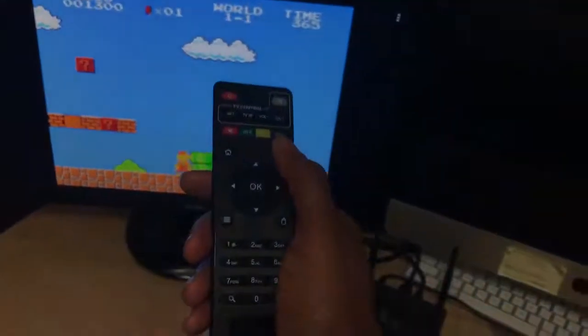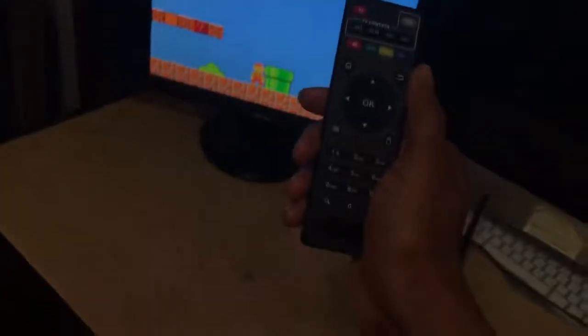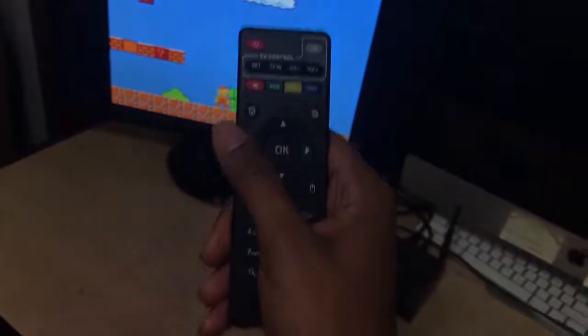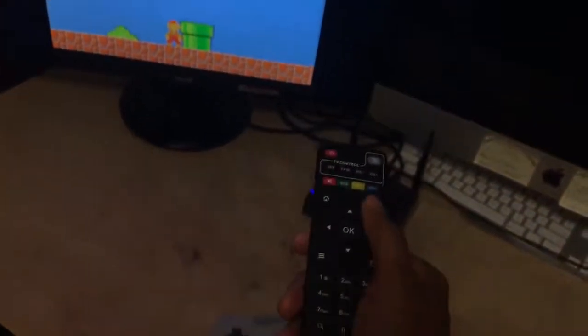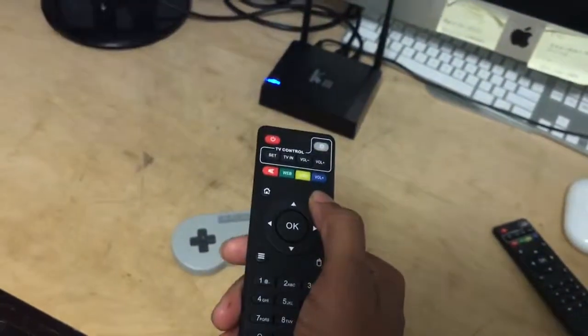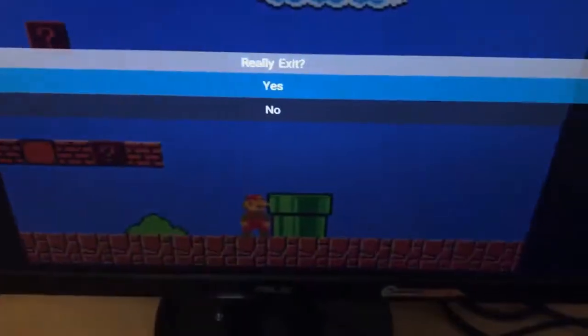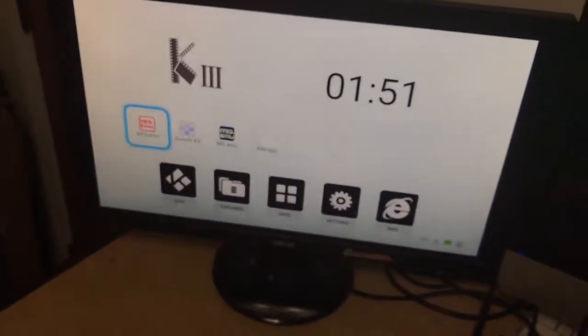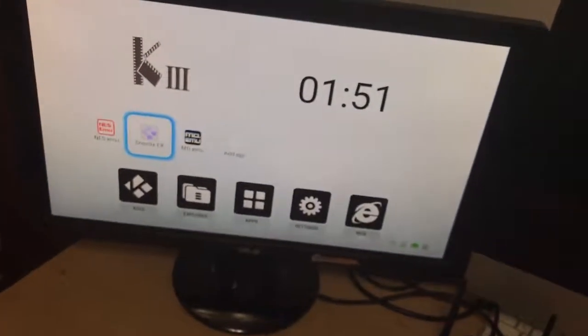That's it. You use your back arrow to go back to the main menu. Press back once — really exit this time — you hit Yes, goes back to your main screen. So now we go over to Super Nintendo.